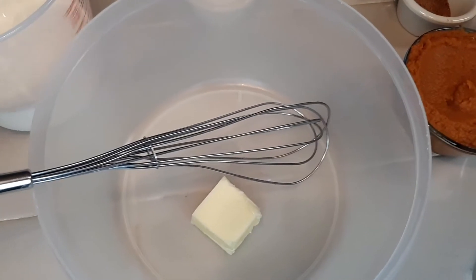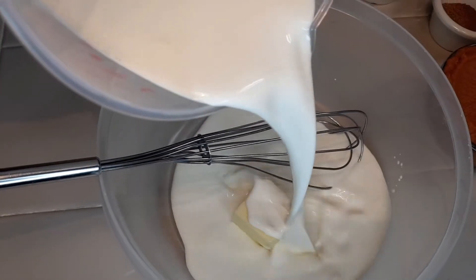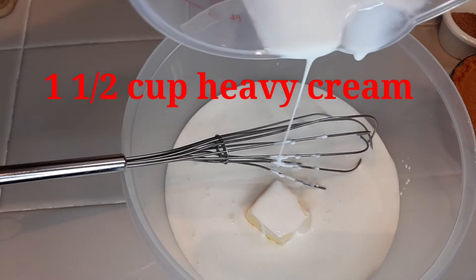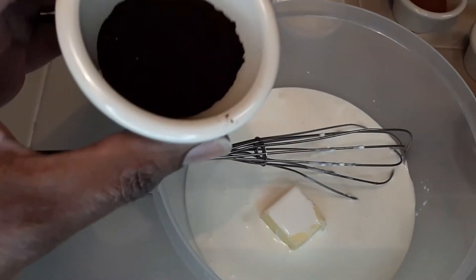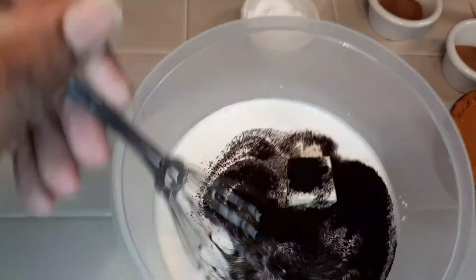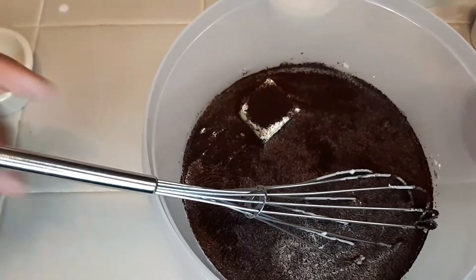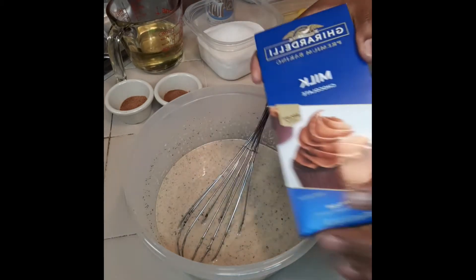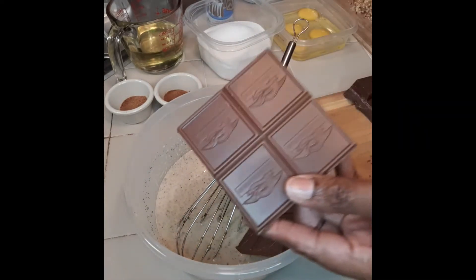Let's kick this fall recipe out. We have two tablespoons of butter — it can be salted or unsalted — one and a half cups of heavy cream, and a tablespoon of espresso. We're going to stir that mix up. This is a ganache, and we're going to heat it up in the microwave for about two to three minutes.